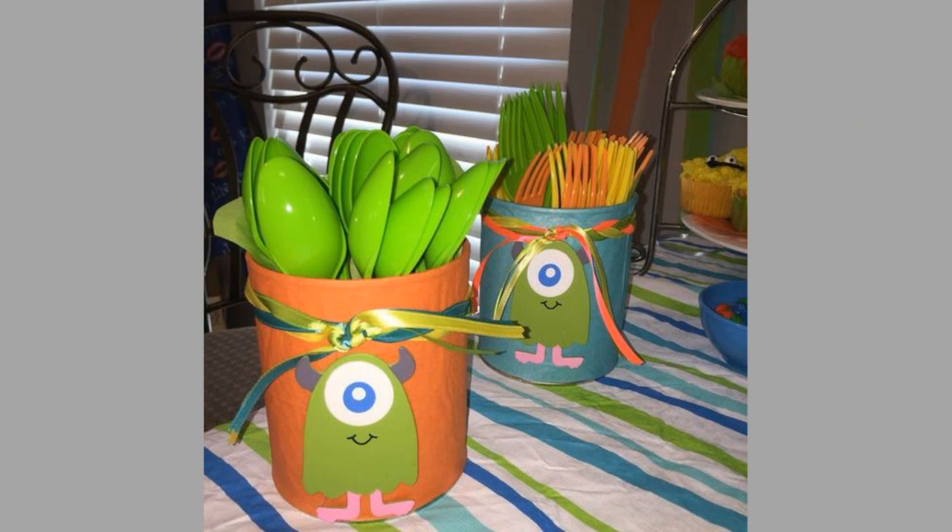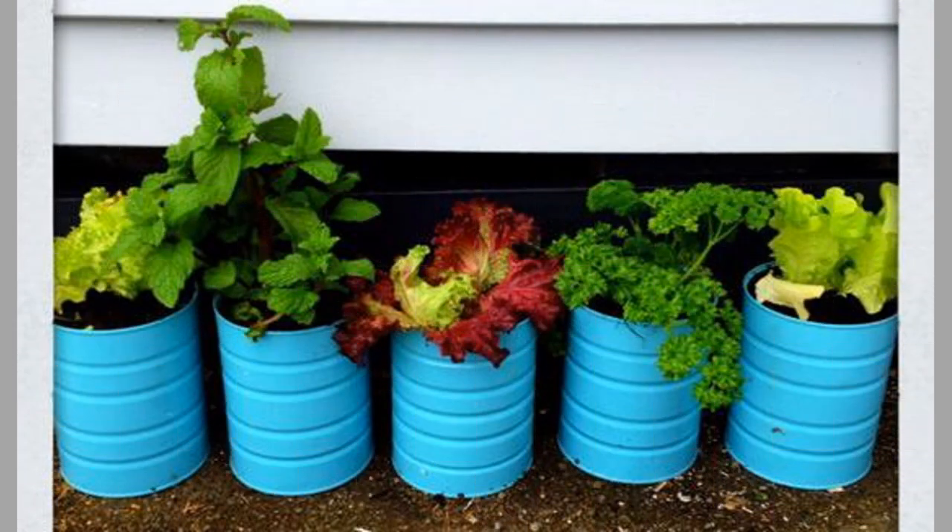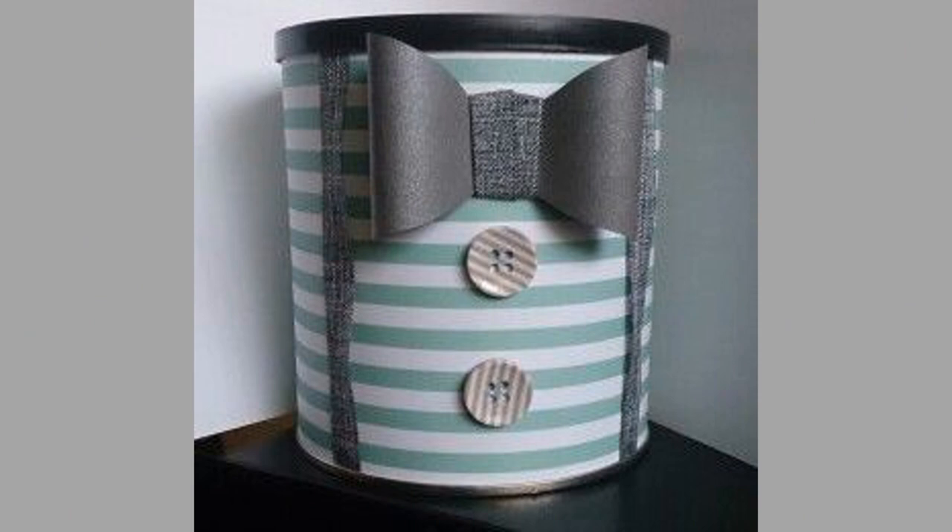Number 7: Candle. You can also use a tin can to make your own candles. Simply fill the can with your choice of wax and put a wick in the center. You can buy the wax and wick at any craft store or online at places like Amazon.